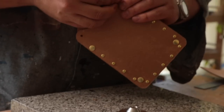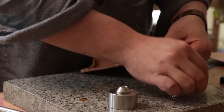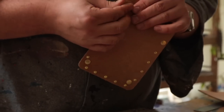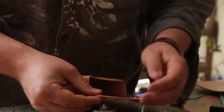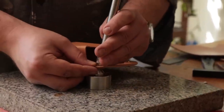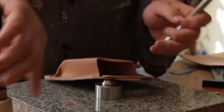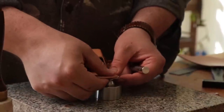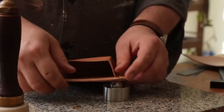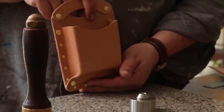I'm going to put both rivets in so that they are where they need to be — meaning I don't set one and it throws the other one off. This is going to look wacky, I'm not going to lie. It's not something I would normally make. There we go. It's something.